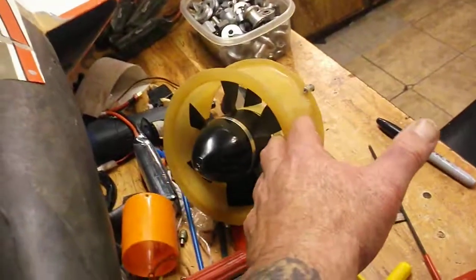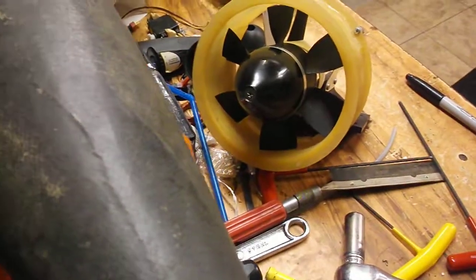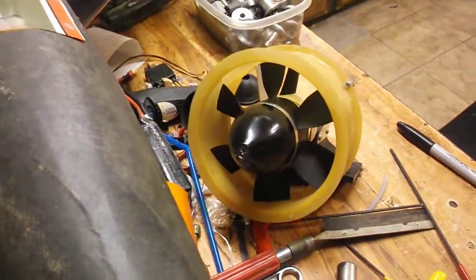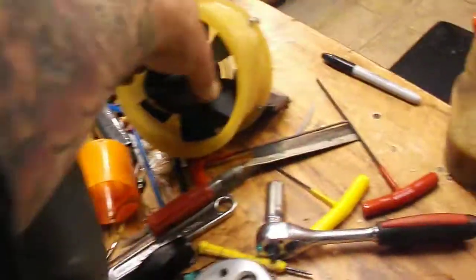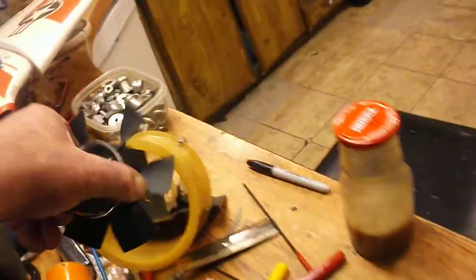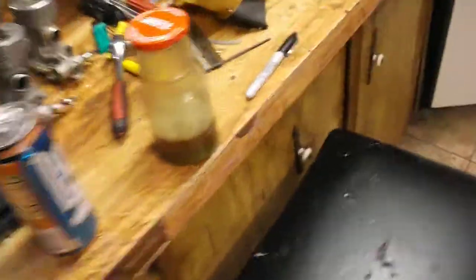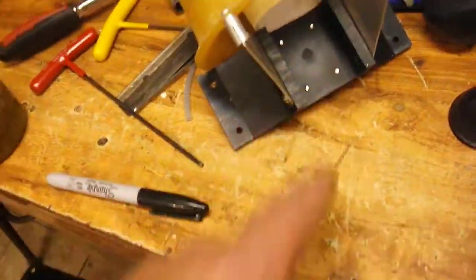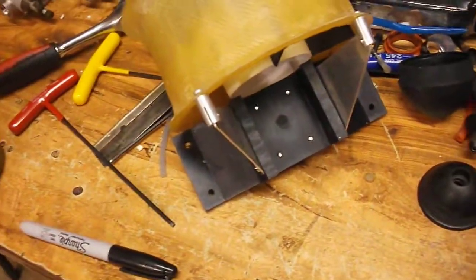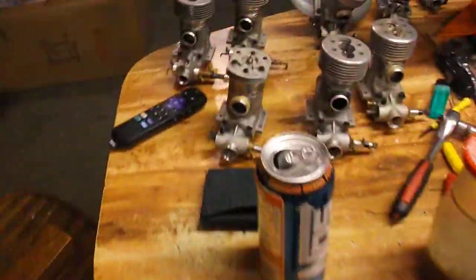There's a fan nobody's seen before — it's a pusher. It's 126 millimeter, and you can either put glow or electric on it. It's got bolt mounts for it, and there's where you bolt your engine to — your glow engine if you want to do that.